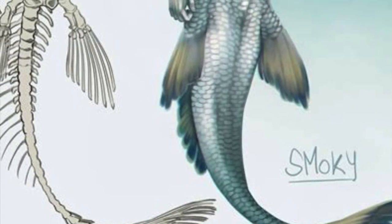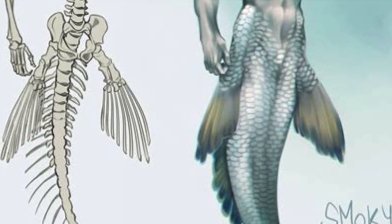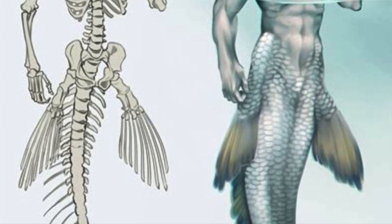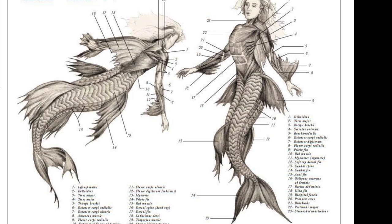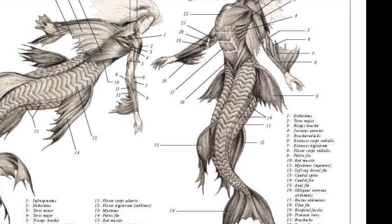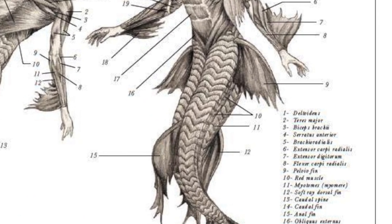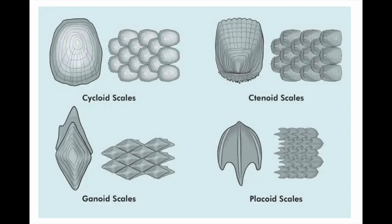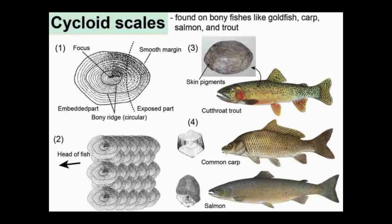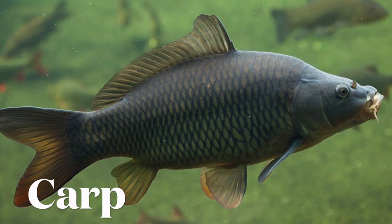Instead of having legs coming out of their hip sockets, they would have pelvic fins, and then the rest of the body could actually look like a fish. There would also be something called an anal fin, because they have to do their business like everyone else. As for what kind of scales a mermaid would have — there are a few different kinds, but limiting our search to bony fish, the option I went with was cycloid scales, patterned after the common carp.